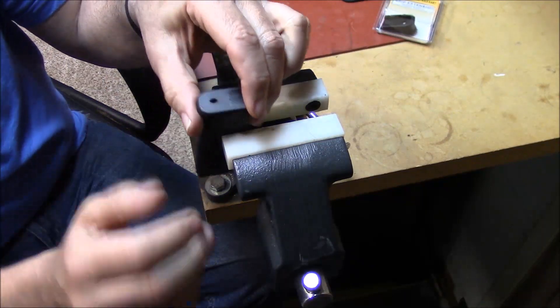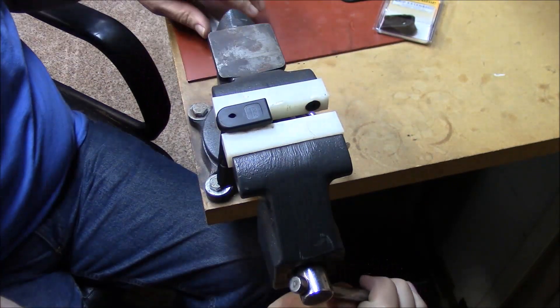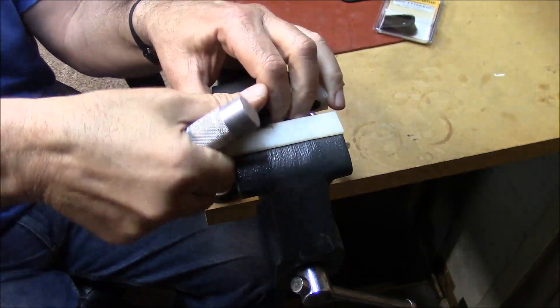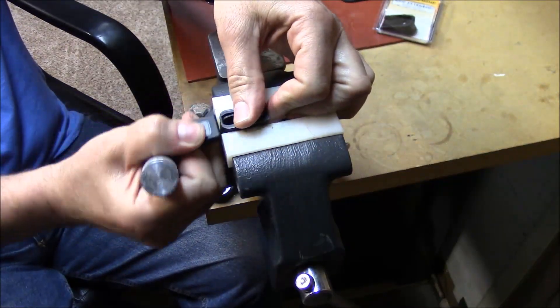Take the Glock 43 magazine and stick it in the vise. I like to turn it — you'll hear a click in there. I think I clicked that time. Then we'll tighten it up some more. There we go, perfect.